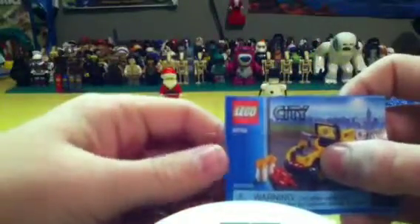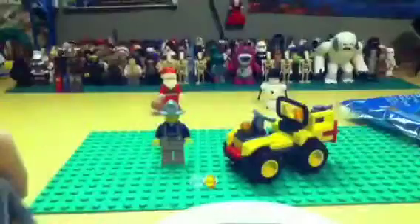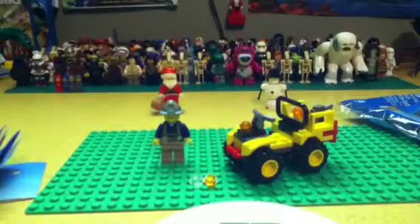Again, this is set number 30152 — 40 pieces, ages five to twelve, retail price about five dollars. Here's the instruction booklet. Pretty cool little poly bag overall.